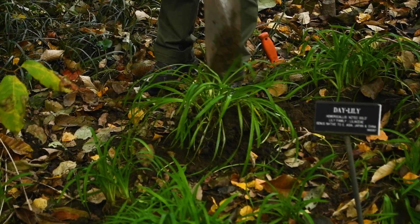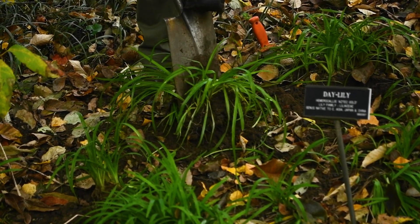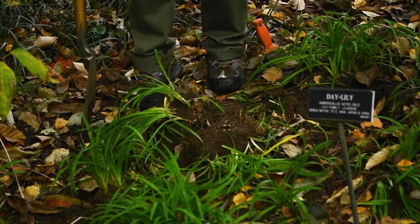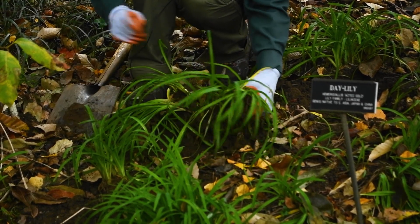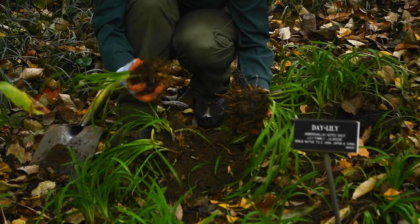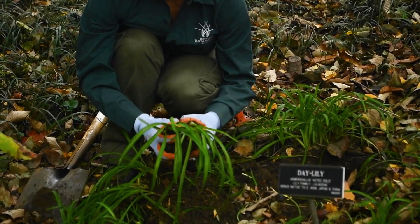Take your spade and just cut it. You can divide it further — into as many pieces as you want, as long as you have some roots and some shoots on every piece. And some pieces will just come off easily in your hand, depending on the plant.